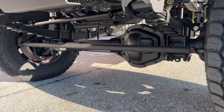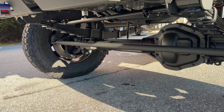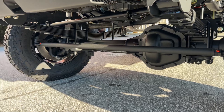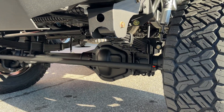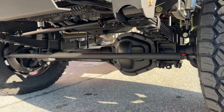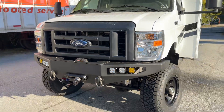Got a Stage 3 front axle with 4.56 gears, Detroit TrueTrac, and 14.5-inch diameter rotors — all the big-boy stuff you need to stop this thing and make it perform. Single Fox 2.0, Hellwig front sway bar. Pretty standard recipe stuff on this RV.